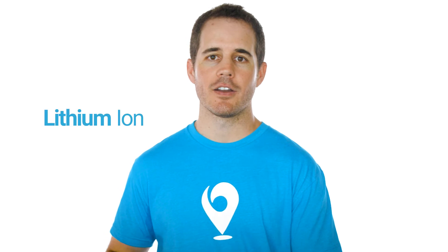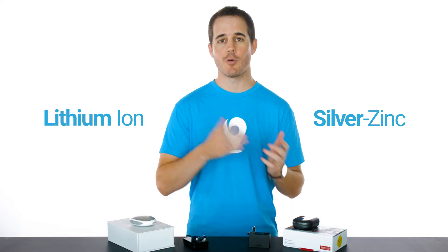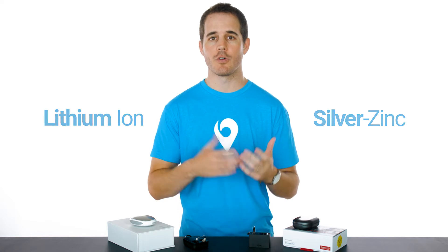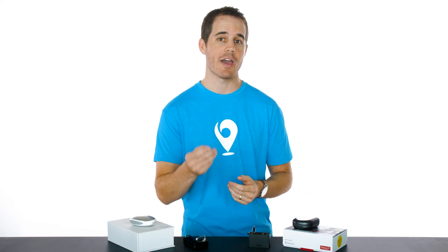Whether you choose lithium ion or silver zinc, there are costs to consider down the road. You're either buying batteries once a year or once every three to four years, and that expense is going to equal as much or more than just using traditional disposable batteries. You also typically pay a slightly higher price up front for rechargeable hearing aids. So if you choose rechargeable, don't do it for financial reasons — do it for the convenience and to keep more batteries out of landfills. Don't do it to save money, because you probably won't.